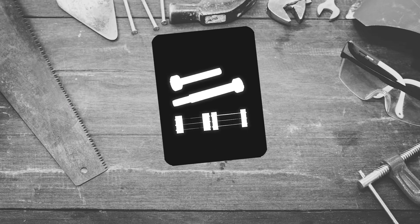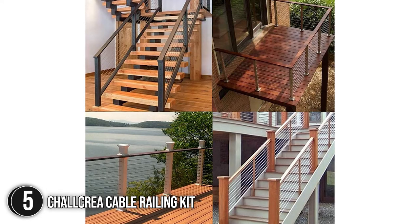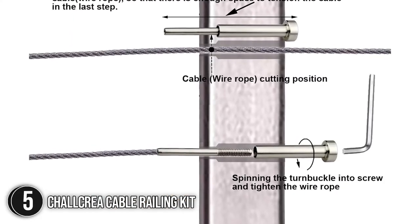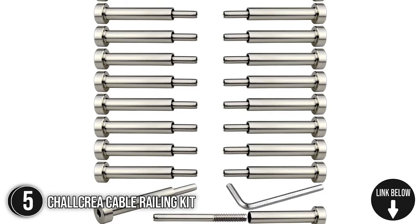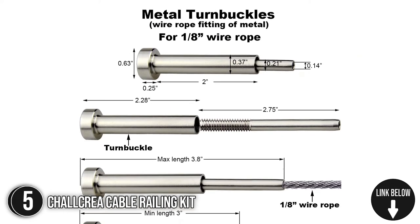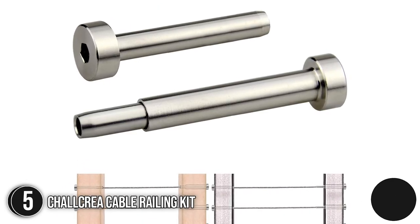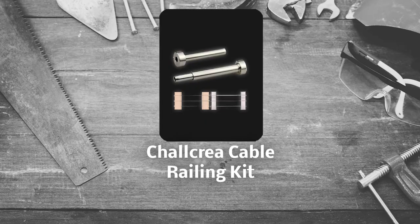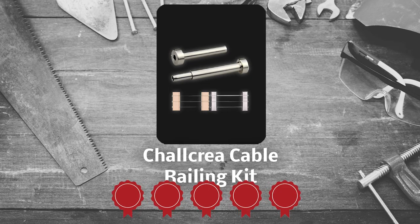The fifth cable railing kit on our list is the Chalkrea Cable Railing Kit. Helping you create neat and beautiful final projects, the Chalkrea Cable Railing Kit includes the right tools for various scenarios. The length of the receiver is 2.28 inches, the threaded stud length is 2.75 inches, and the tensioner length is 3 inches minimum and 3.8 inches maximum. This kit includes 20 pieces of stud kit and one allen key. TrustedSharpyGuy.com has awarded the Chalkrea Cable Railing Kit a 5-badge rating.